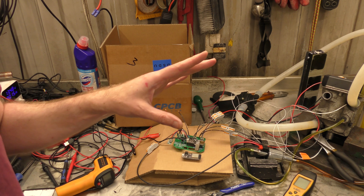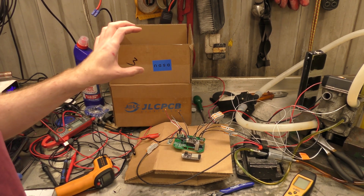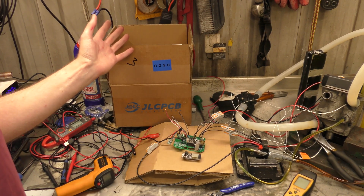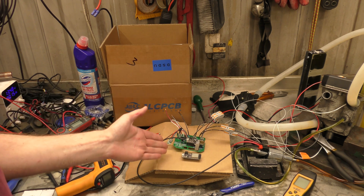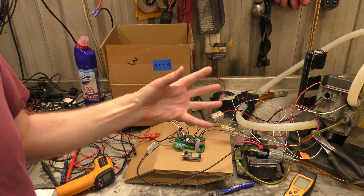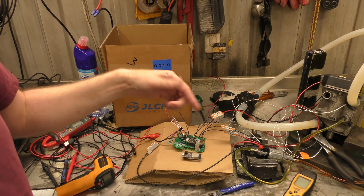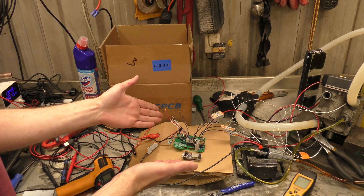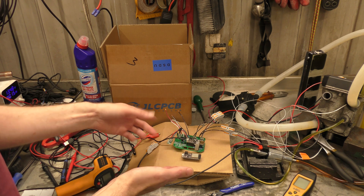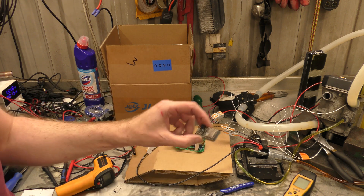Today is just a short video in which I will mostly just be filling the description of this video with a link to Simon's code and Simon's page and Simon's board. We will just have a quick look at the board and a quick look at it running. In future videos we will go in depth into how to order one from JLCPCB and how to program an Arduino.